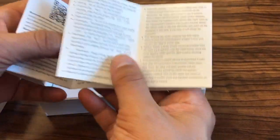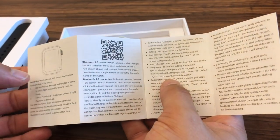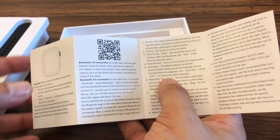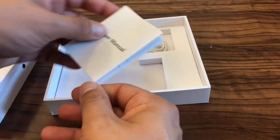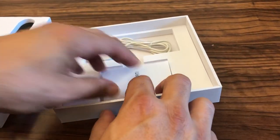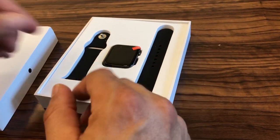It can sync with either iPhone or Android and there's a QR code here that'll take you to the App Store on either phone to download the companion app that you can use for heart rate monitoring, fitness tracking, and all kinds of other watch related activities. You can also synchronize your watch with your phone for text messages and contacts.